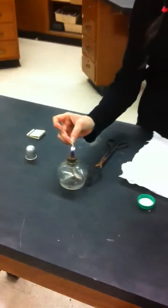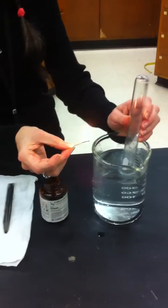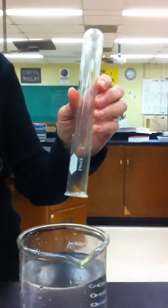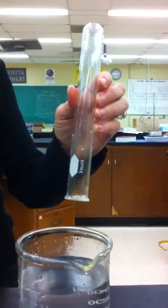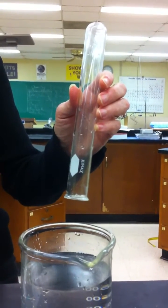I want you to watch the edge of the test tube as I do this. The flame is still going, still going, still going — just went out.